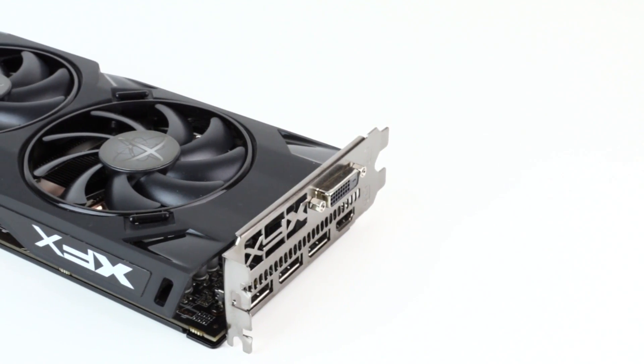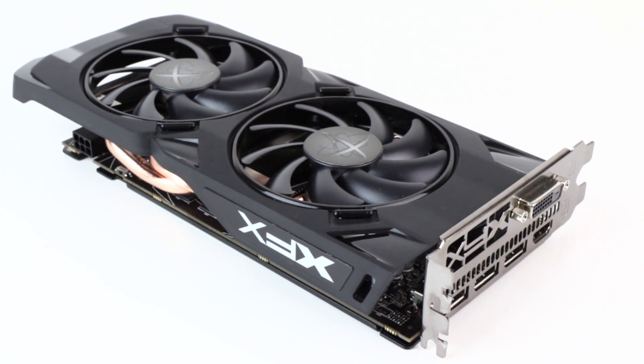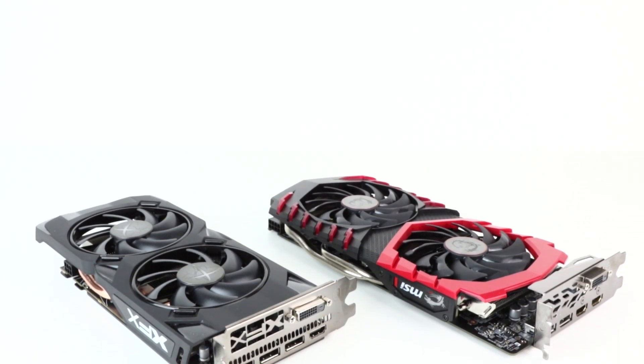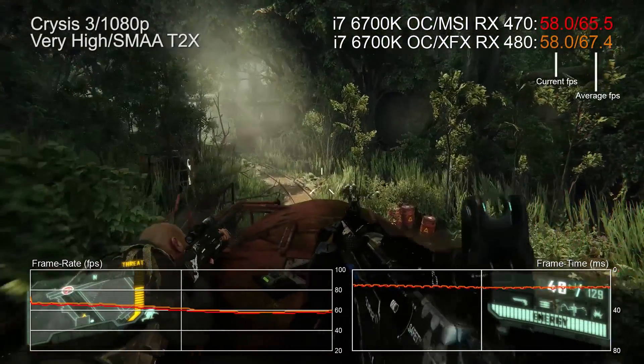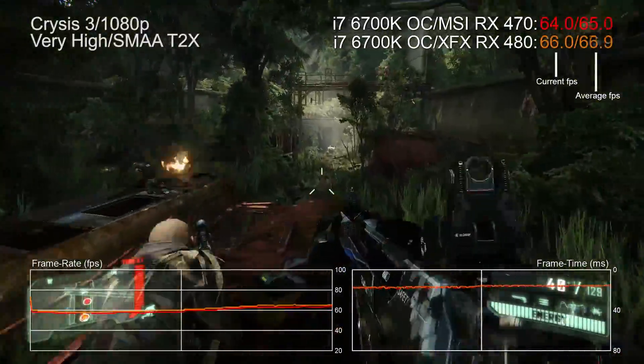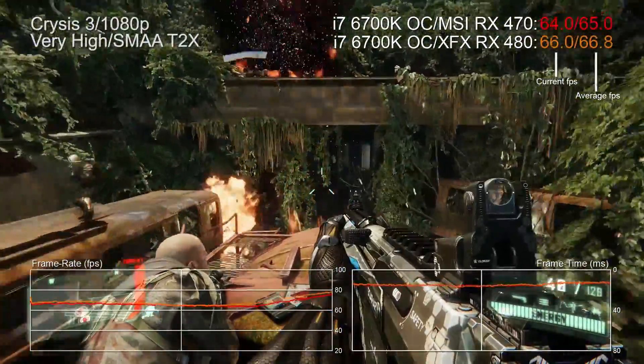The RX 470 is basically a direct replacement with very similar levels of performance. We've got two models here — an XFX version and an MSI model — both factory overclocked out of the box. The XFX version seems to be running with faster memory and slightly higher core clocks, so as you can see in this Crysis 3 benchmark, that's the swifter card, but there's only like one or two frames per second in it. Hardly earth-shattering stuff.